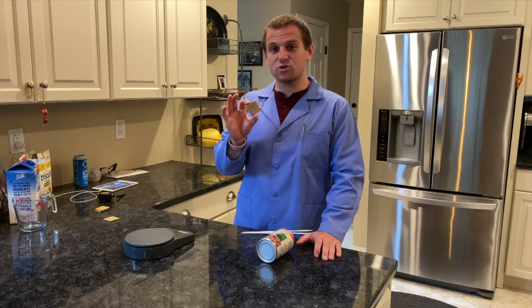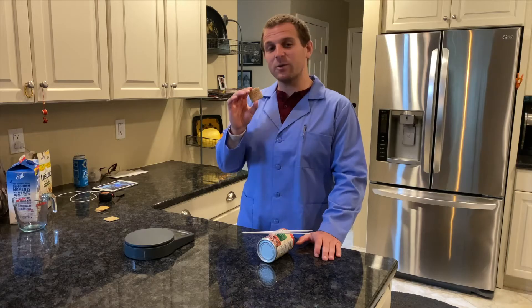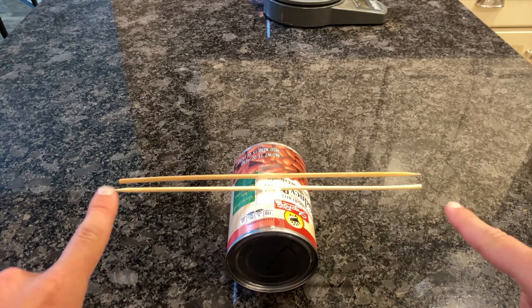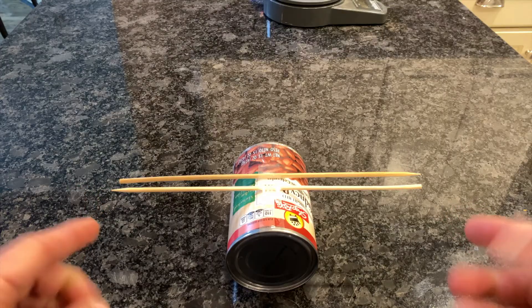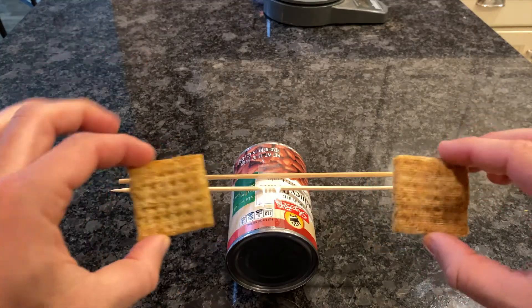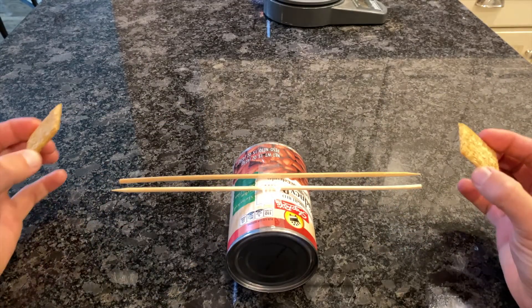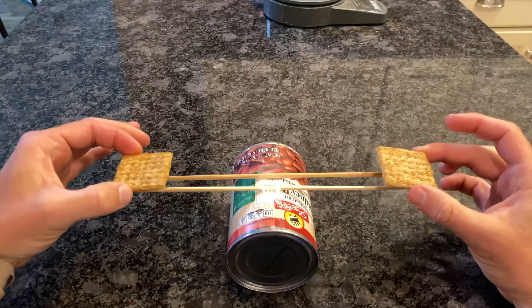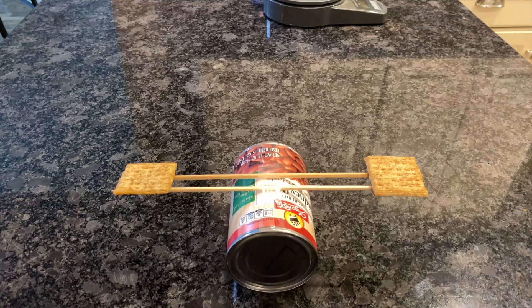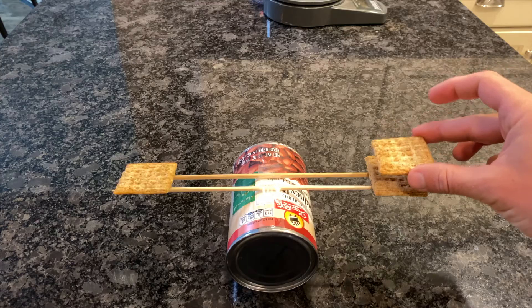So I can take this Triscuit into space, I can take it to a different planet, and it would always come up with the same mass. This is a kitchen balance. The balance works by having a fulcrum in the middle and two arms hanging off either side. As long as the masses on both sides are equal, the balance will stay level. As I put both Triscuit crackers on, their masses are equal. If I offset the mass on one of the arms, the arm with the higher mass will go down.